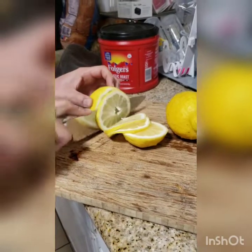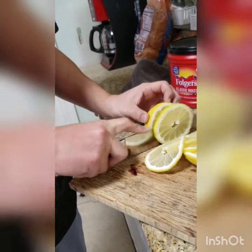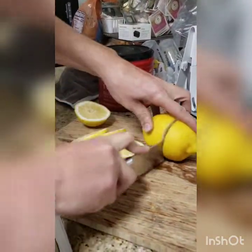All right, y'all. We're on quarantine day. I lost cap about 30 days ago. So what I'm doing right now is just getting my lemons going. I don't know why my voice always changes when I do these videos, but it's just what happens.